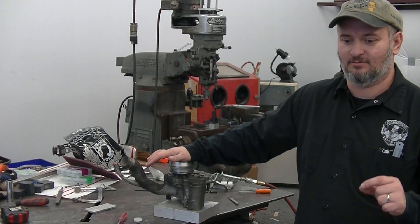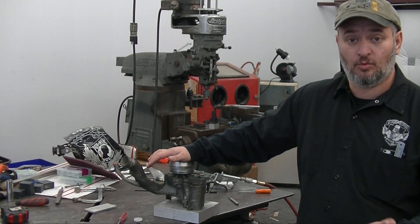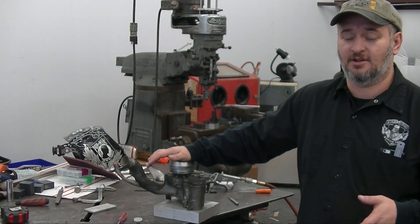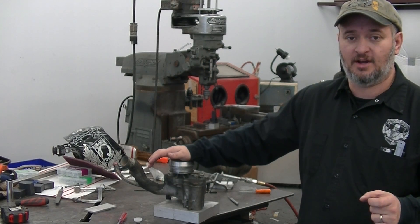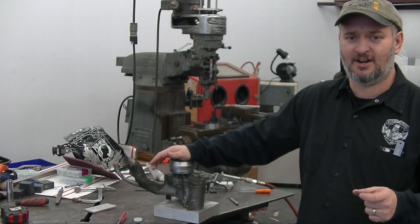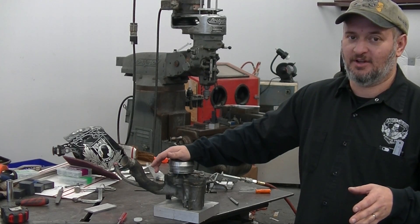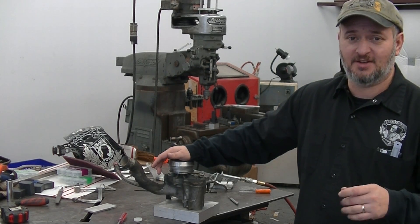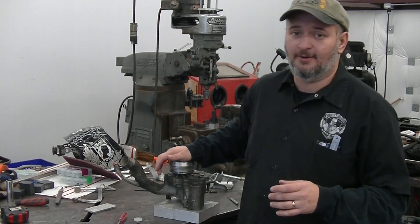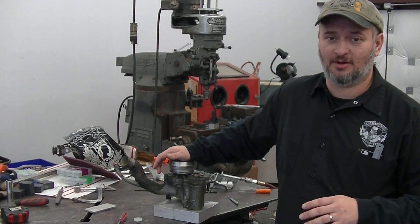Not only was the bolt broken, but there was also an easy out broken off in the broken bolt. Believe it or not, it wasn't a terribly complicated fix. I threw it on the mill, used an undersized carbide cutter — broke some rules and chucked it rather than putting it in a collet — but run out was negligible and it was undersized enough, I wasn't too worried about it. This is one of those get-it-done, get-it-out-the-door kind of jobs.